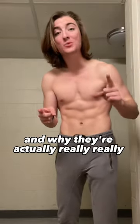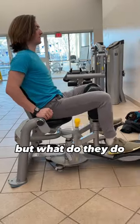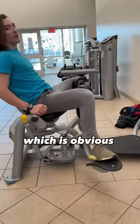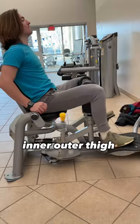Hey friends, today I want to tell you about the suss machines and why they're actually really, really important. But what do they do? Well, they target your inner and outer thighs, which is obvious because they tend to call themselves inner outer thigh machines.